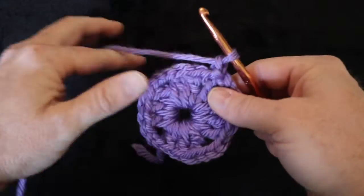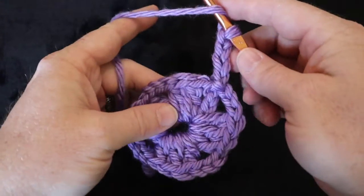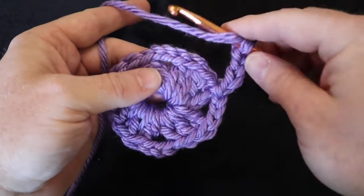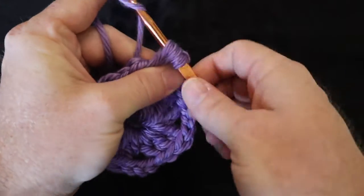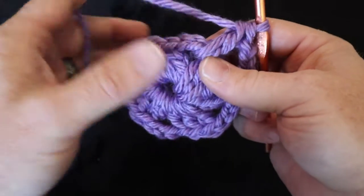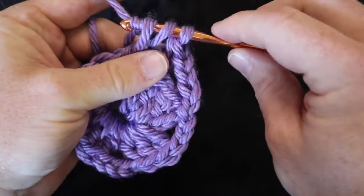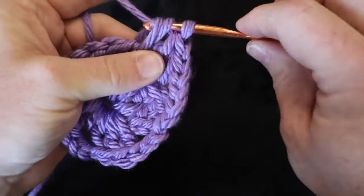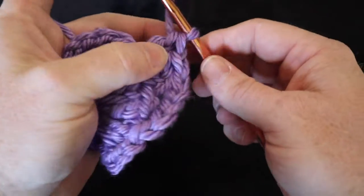Now we're going to chain four: one, two, three, and four. We're going to yarn over and go to this next hole over here — your chains are here and this hole here. Go into this hole and do a double crochet: yarn over, hook that yarn, pull it through, yarn over, go through the first two loops, yarn over again, go through the second two loops. That's your first double crochet. Now do two more the same way, then chain three: one, two, and three.